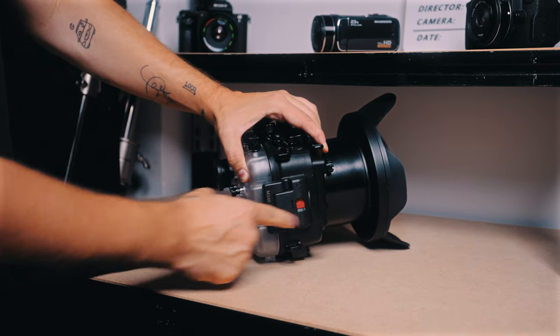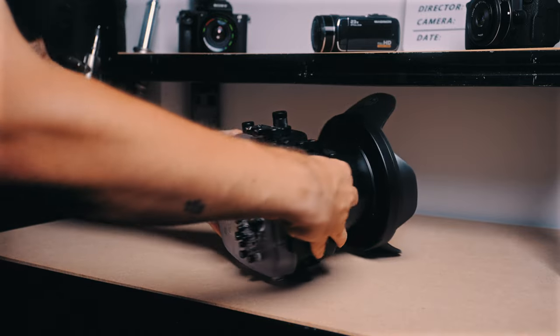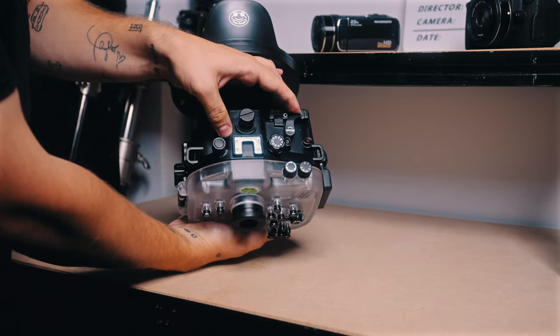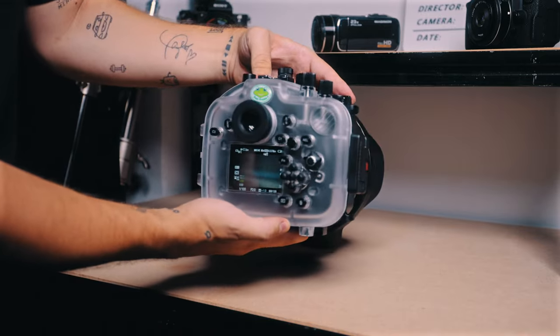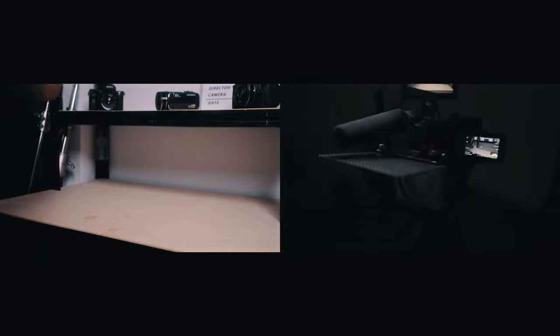Then we can close the case and latch again and we're basically ready to shoot. We just have to turn the camera on inside the case, which is very easily doable through the case with this lever on top, and then we can start filming. What I like most about this case is not just that it's easy to use, works really good, and that you can control the camera while it's in the case.